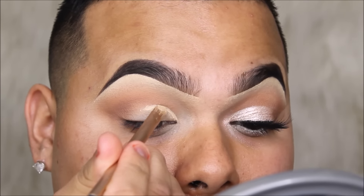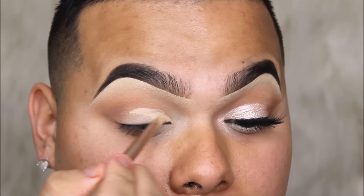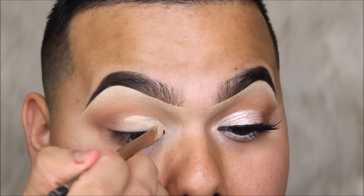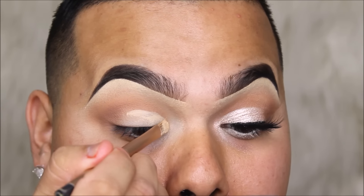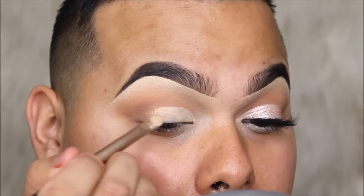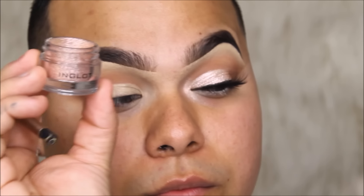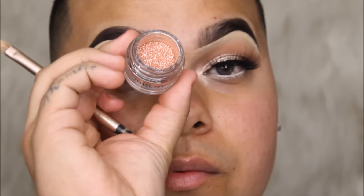We're going to be taking the MAC Off-Oker paint pot and cutting the inner third of our eyelid crease. I like to use this one as a guide to place the foiled pigment in the inner corner of the eye — it's a cut crease, I did this in my last tutorial too. Now this is the Inglot 115 pigment, it's like a pinkish champagne, absolutely beautiful. It's from Inglot and it's super inexpensive, which is why I love it.